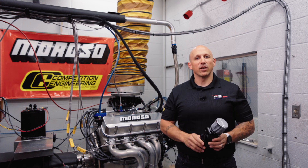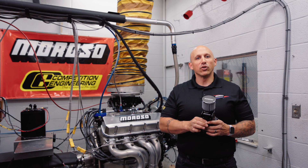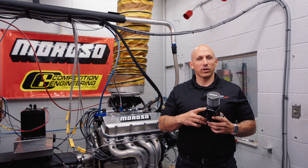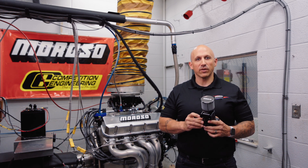Hey guys, I'm Jim. Today's video is going to be a follow-up to our last one that introduces our new line of billet aluminum breather tank catch cans. We're very excited here at Moroso to introduce this new line of cans.